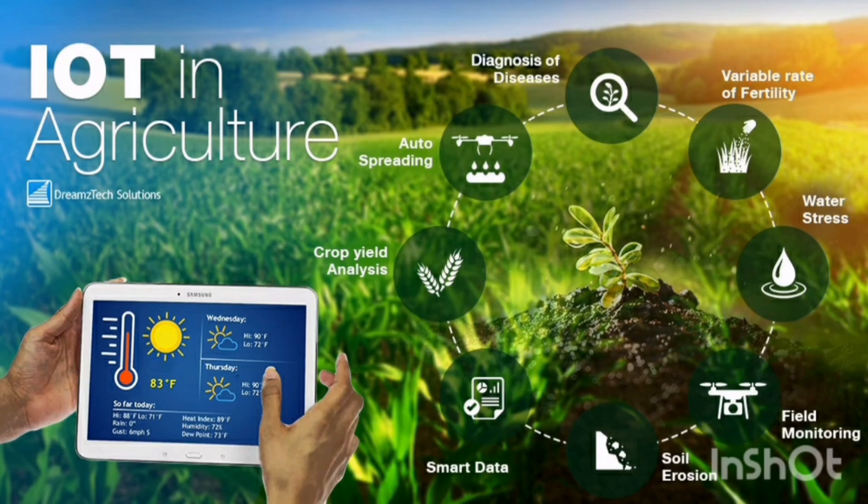To overcome these issues, I present an IoT-based smart irrigation and environmental monitoring system. Using this system, the values of soil moisture, humidity, and temperature can be monitored continuously without going onto the field. Also, there is no shortage of water because of automatic irrigation.